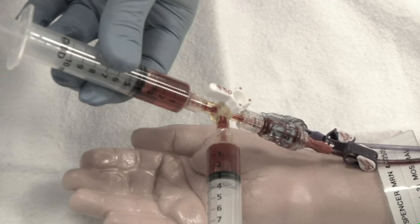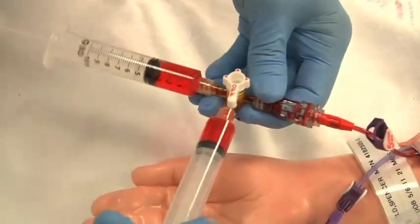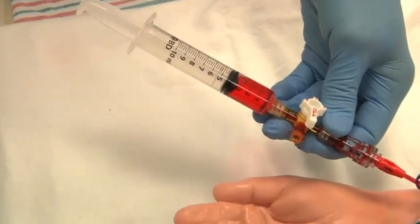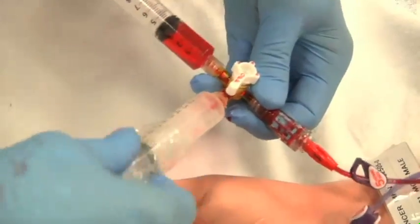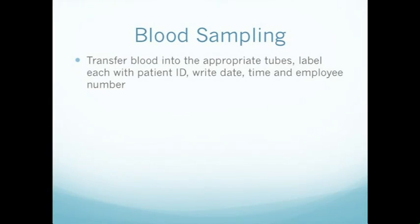If collecting blood culture specimens, clean the tops of the specimen bottles with alcohol, allow to dry, and use a separate blunt tip for each bottle. Remove your specimen syringe and attach your normal saline flush. Transfer your blood into the appropriate tubes and label each with the patient ID.